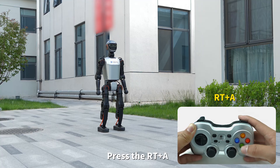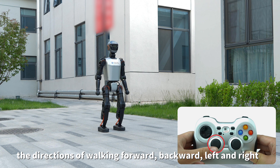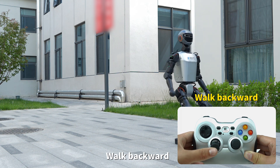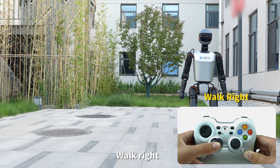Press RT and A to enter walking mode. The left joystick can be used to control the directions of walking: forward, backward, left, and right. Walk forward, walk backward, walk right, walk left.